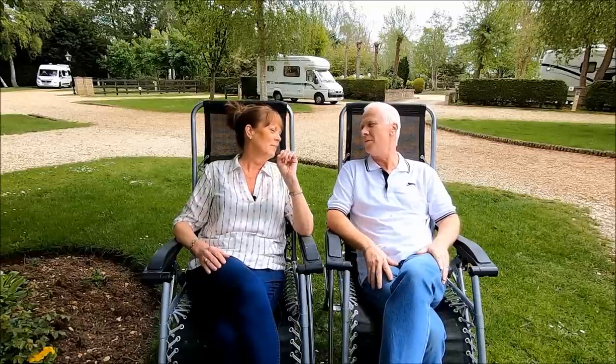Hi everyone, welcome back to Carefree Caravanning. In this week's video we're going to discuss some of the projects we've been working on, give you an update on some of the repairs and modifications we've made to our caravan - some of which were promised to me ages ago and Keith has eventually got around to doing.